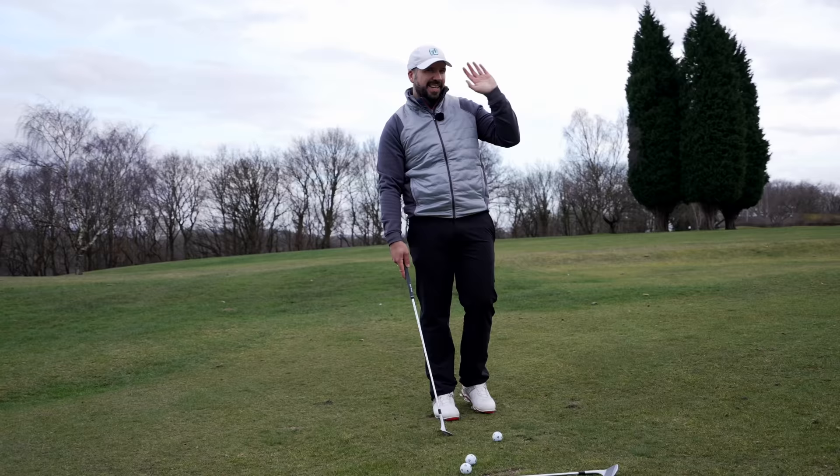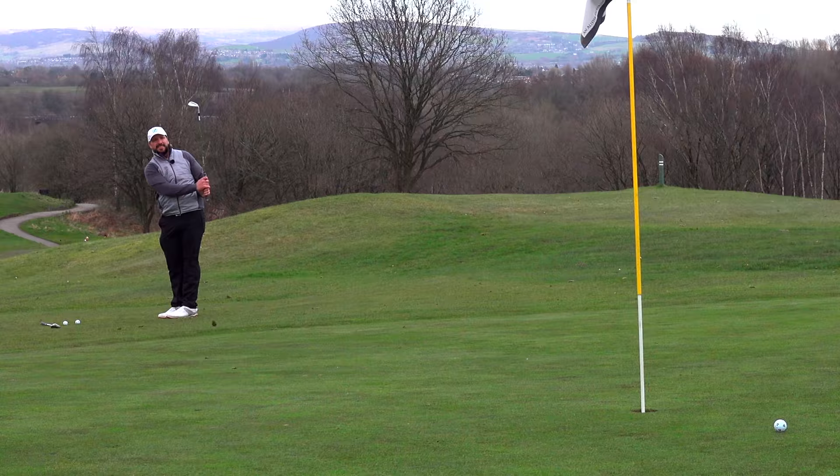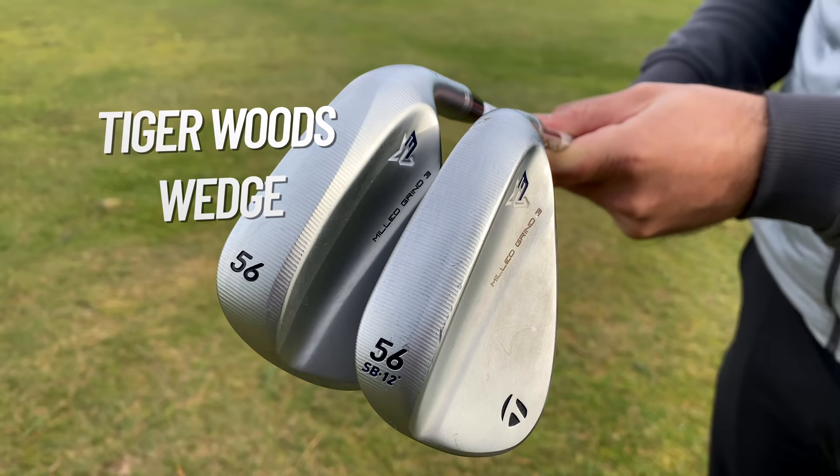Can I get backspin on a 60 degree from about 10 yards? No. So you can see why it's called Mill Grind — all these markings. This is where the milling machine grinds it to the precise specifications needed.